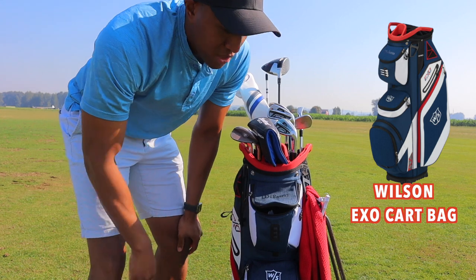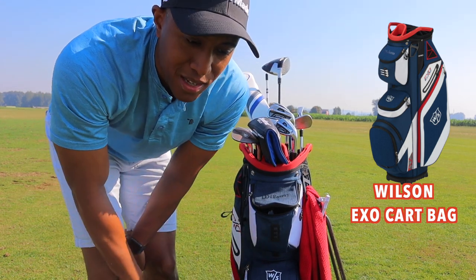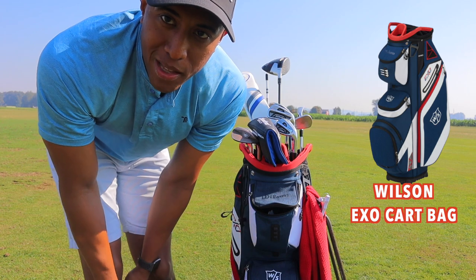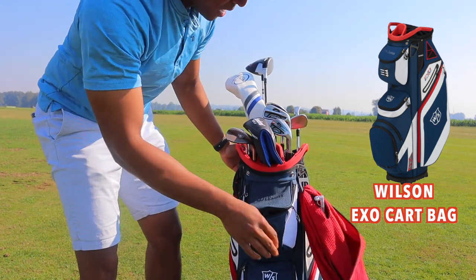I got it in navy blue. Me being patriotic, I like to get something that's kind of related to the beautiful country that we live in, so I got those type of colors. As you can see, I got the red towel here as well.